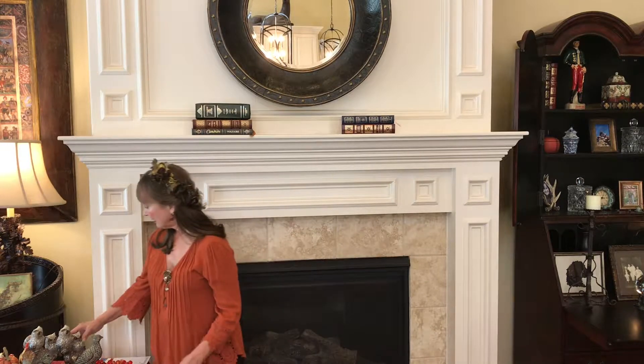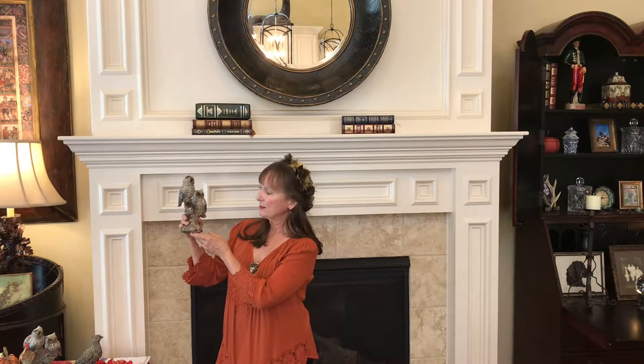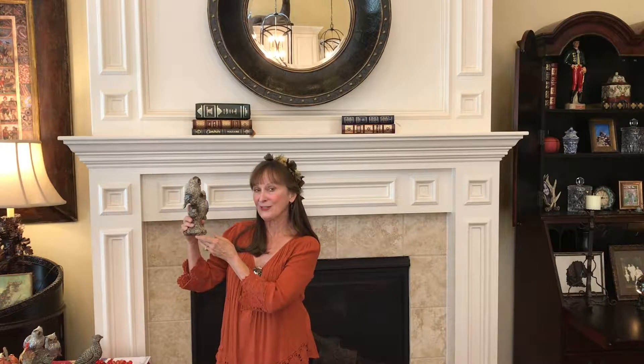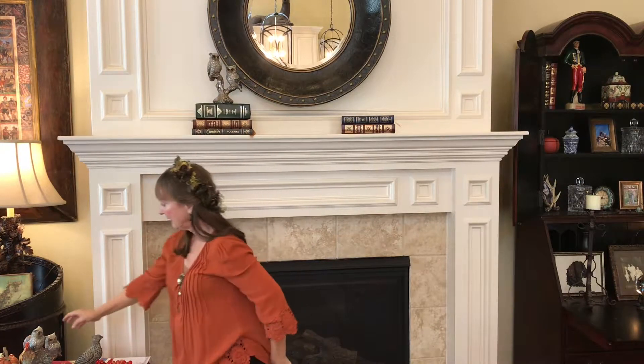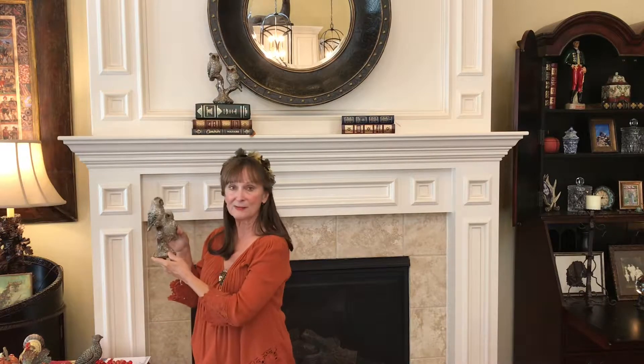One of the new things I purchased this year — and that's what makes it fun to use things you already have and just purchase something special for that year. This year I found these wonderful woodland owls. They have glitter so they add a lot of sparkle to the mantel, and they're very whimsical, which is something I love. So I'll put one here, and the second one at a varying height on the other side, just to be symmetrical.